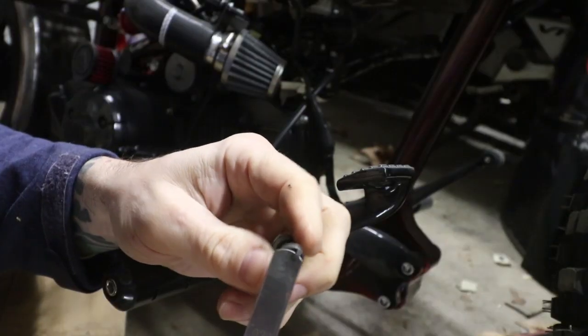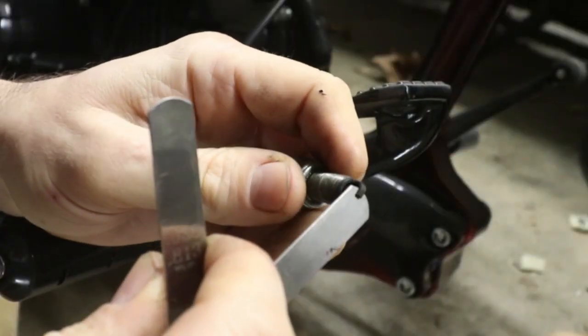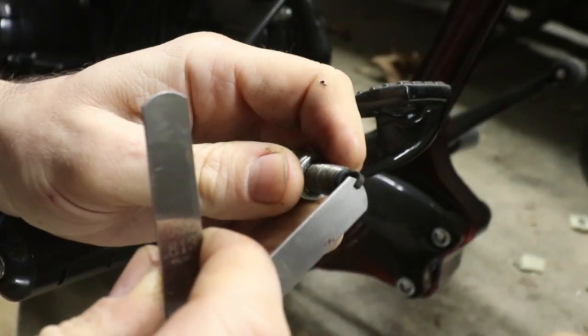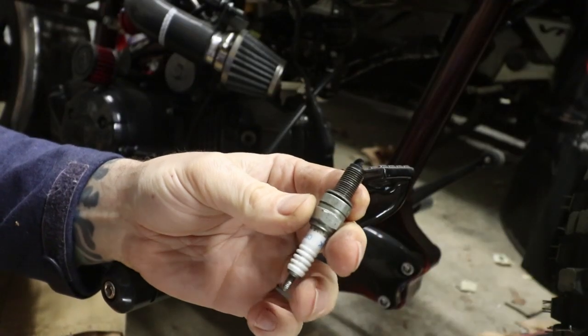See if we're in the ballpark — there we are. So there's about 32 thousandths right there, 35 — we're in that ballpark. Let's put this back in as it is and see if that makes all the difference.